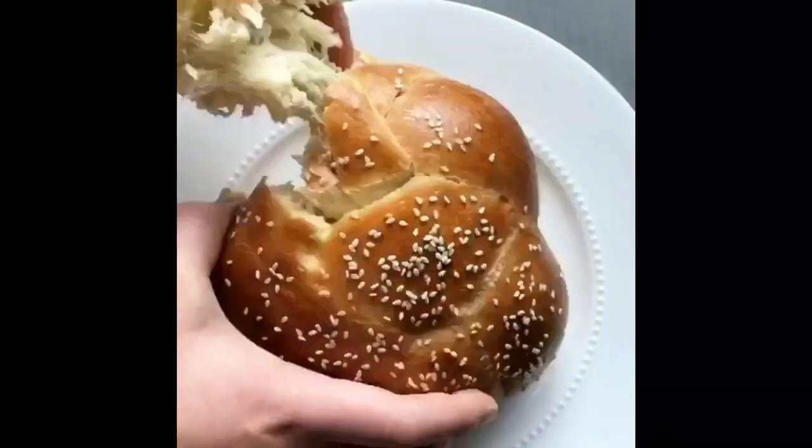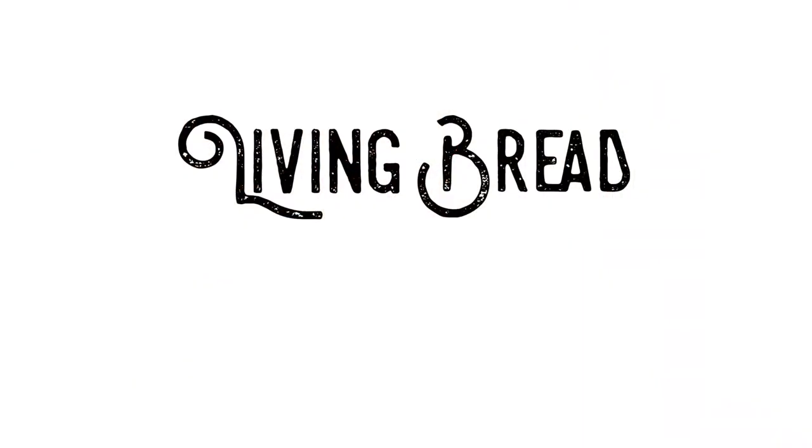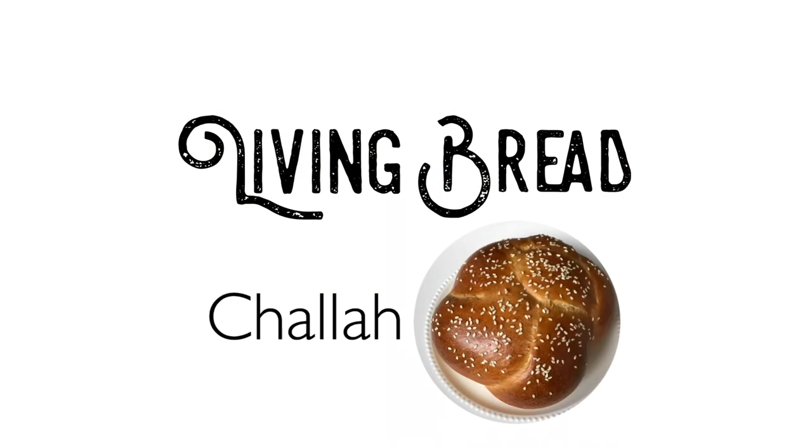Today I'm going to be making sourdough challah bread, getting the same fluffy results using sourdough. I'm Jenny from Cozy Kitchen and welcome to the Living Bread series. Today I'm going to be making sourdough challah bread.